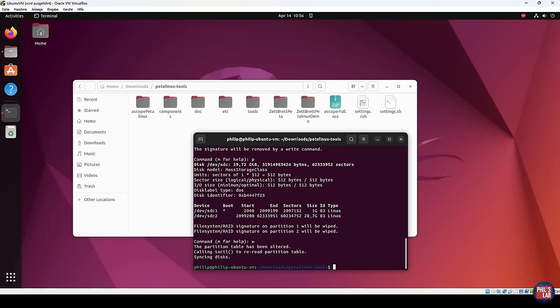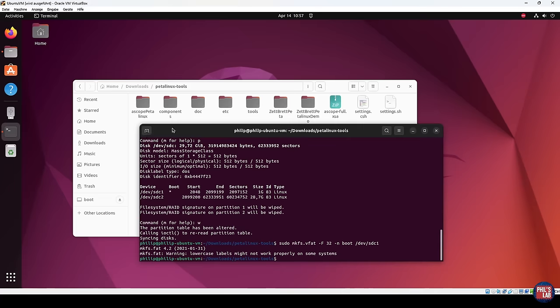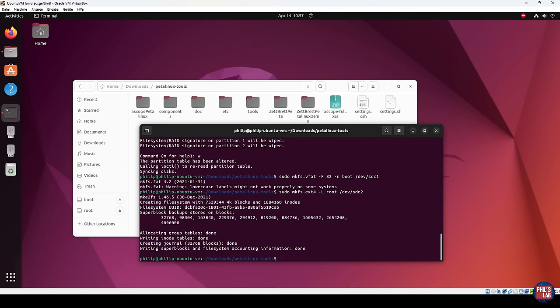To make these partitions appear to our file system, we need to format them to certain file system types. Run as super user: mkfs.vfat for a FAT32 file system on SDC1 — press Enter, and we can see the boot file system has appeared. Then for the second partition, we want an ext4 file system type. We'd like to call this partition 'root', so this is the command I'll type in. This takes a bit longer because it's a larger file system — about 30 gigabytes. Now in the back end we have boot and root partitions — exactly the structure we want.